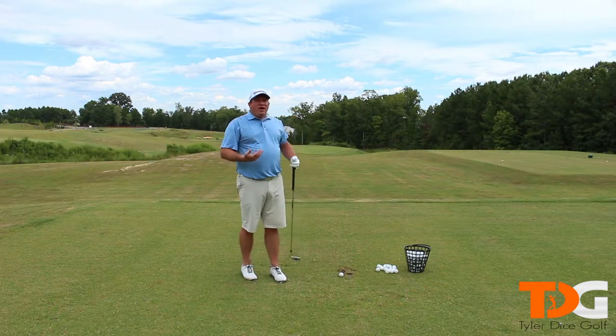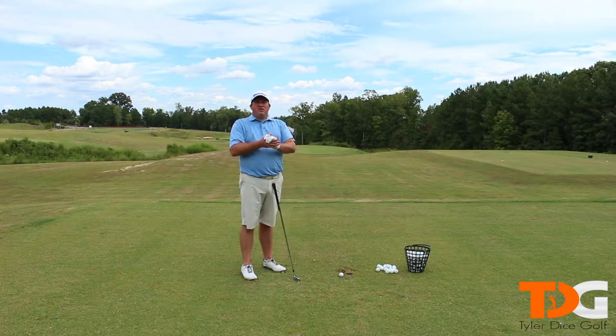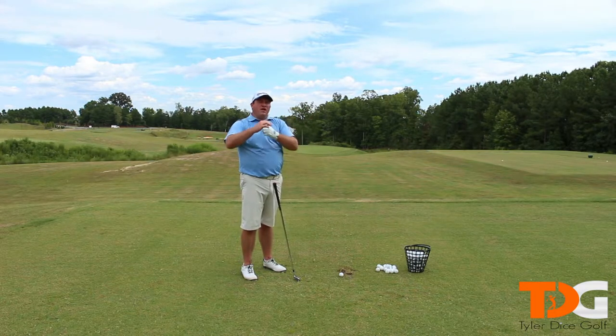We all want to add more power, right? We all want to have tons of accuracy. So how do you do both? It's one of those things where you hit the ball really far, you lose accuracy. Hit the ball really accurate, you lose distance. So how do we add both things at the same time?